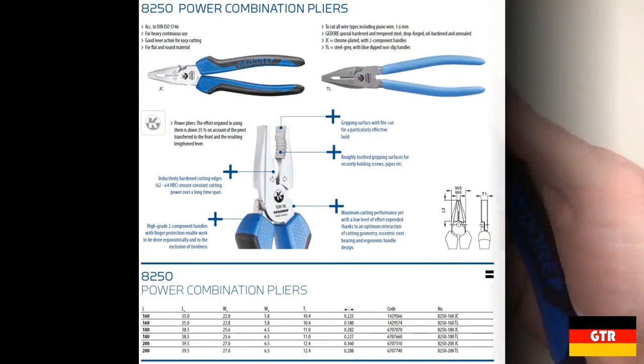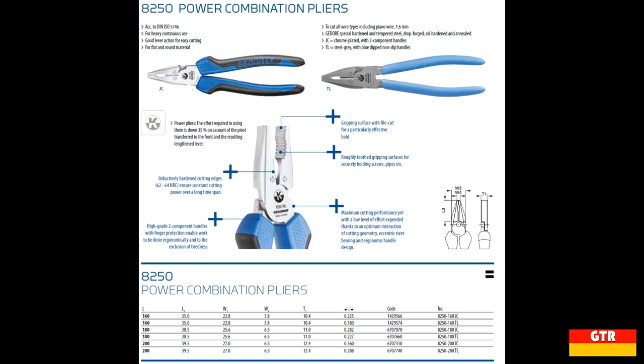Take a look at the catalog extract. The model is offered in several lengths as well as two different styles. The JC style adds chrome plating and two-component handles. Ghidorah also offers the TL style which uses dipped handles and omits the chrome plating — a bit cheaper for those on a budget. One thing to note from the catalog is the 62-64 HRC inductively hardened cutting edges, which is definitely on the higher end for most pliers.